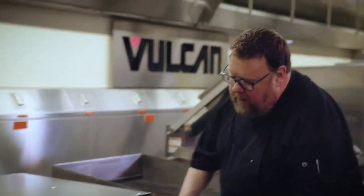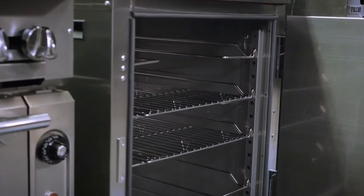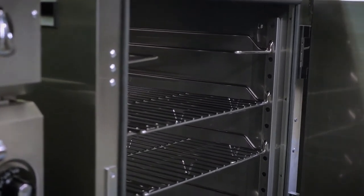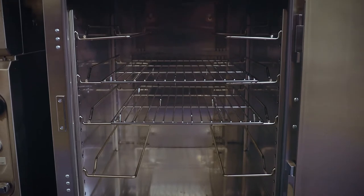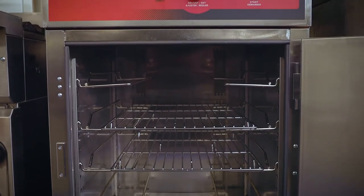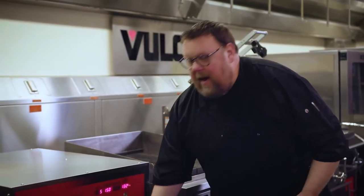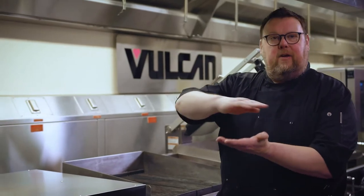I want to show you that the racks are fully adjustable. I can cook with either full sheet trays, or I can turn a hotel pan sideways and put two deep on each shelf. I can also, if I have a steamship or a really large roast, remove racks so that I have clearance to put the food in.